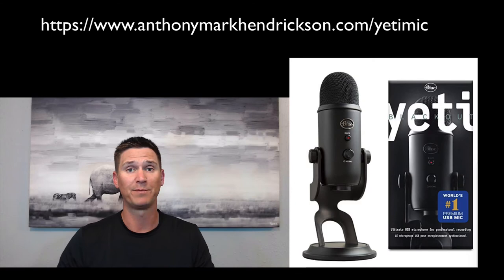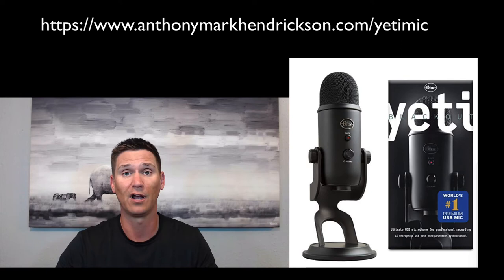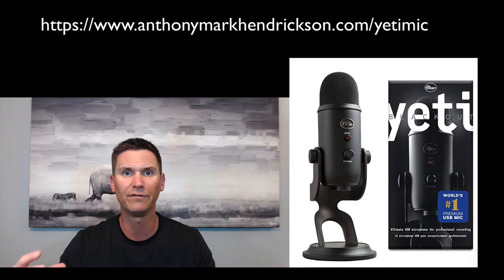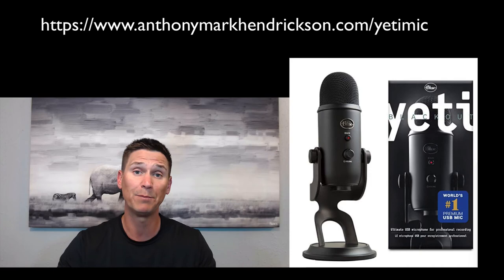You don't necessarily need to go out and buy special audio equipment. Using your phone — which is what I'm using right now — works just fine. From time to time I do use a mic. When I am using one, I use a Yeti mic. I'll drop a link to that below — if you're on the fence and looking for something, I'll link to the mic I typically use in most of my videos. You don't have to buy it, but if you're looking for something good, I recommend it.